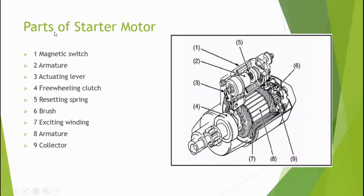These are the parts of the starter motor. Number one is the magnetic switch; number two is the armature of the magnetic switch; number three is the actuating lever; number four is the freewheeling clutch; number five is the resetting spring; number six is the brushes; number seven is the exciting windings; number eight is the armature of the rotor; and number nine is the collector. These are the main parts of the starter motor.